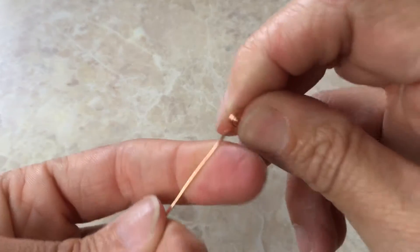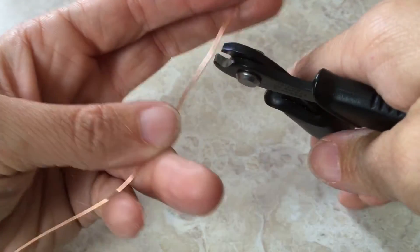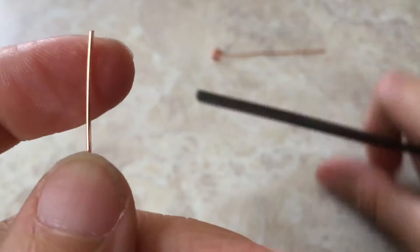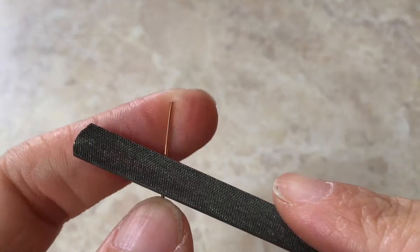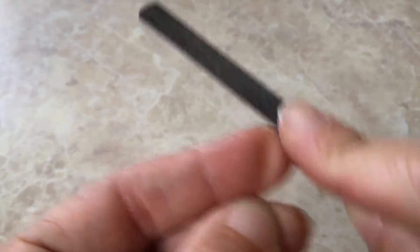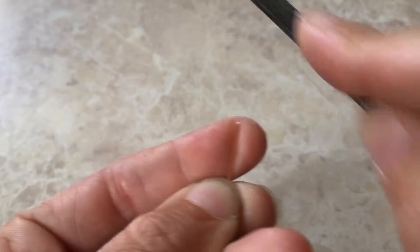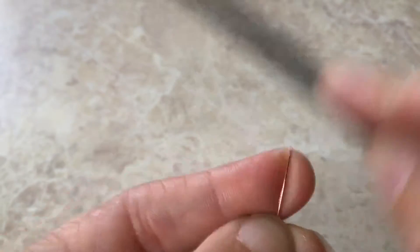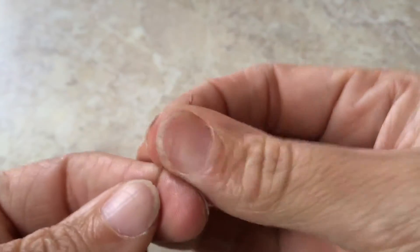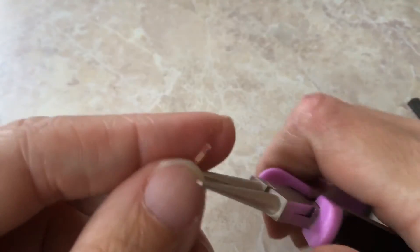Now for the second method, we're going to do that all closed. We have a nice flush beautiful cut and we are going to take our file and file our wire down so that way it becomes the pointiest, nastiest-looking little end of a wire nightmare that you've ever seen. You want that guy nice and pointy. The more slope you give it and the scarier the point, the smaller you will be able to coil this.